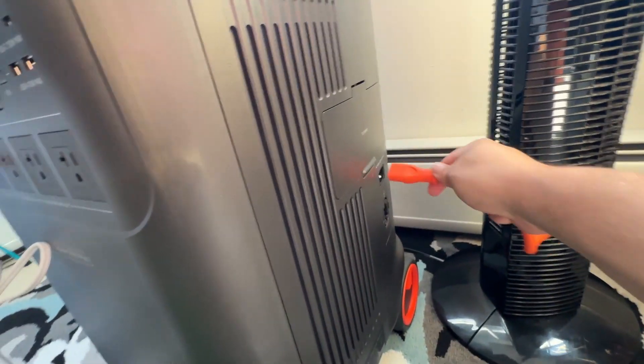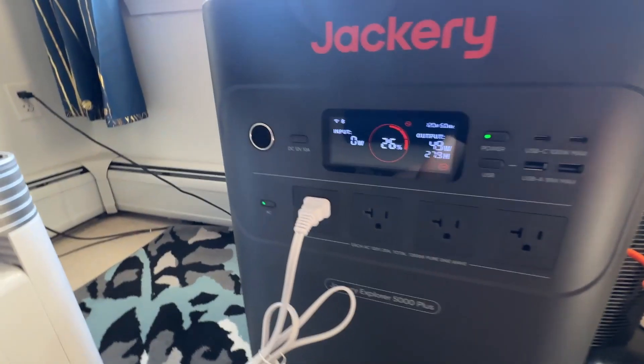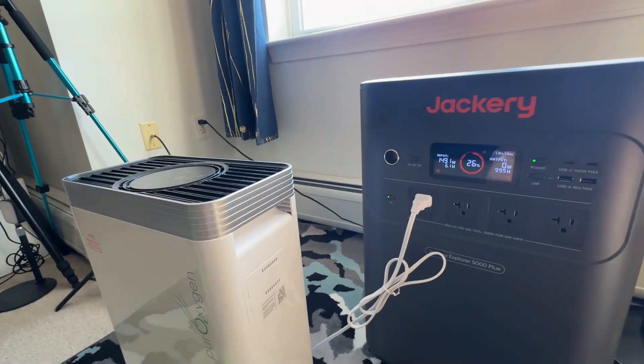If I come back over here and plug the cable back in — we're now plugged back in. Of course, we have no voltage at first, but all of a sudden the voltage is going to start charging back up to the device. Uninterruptible definitely works.